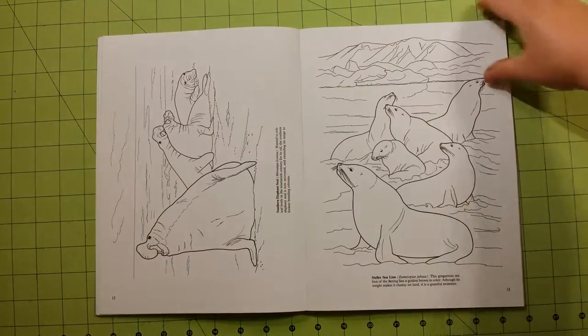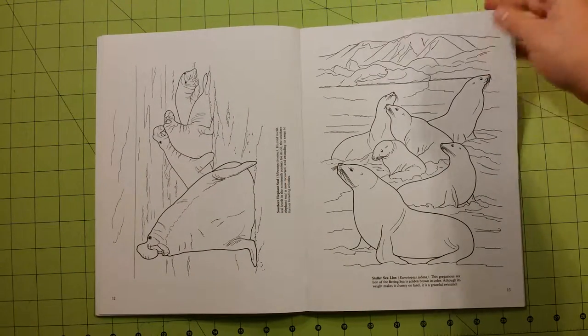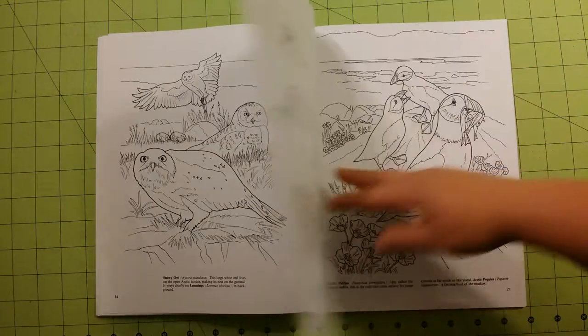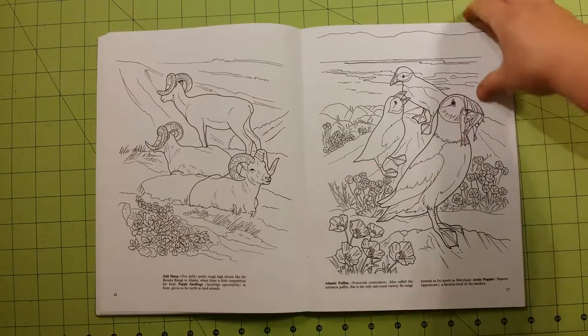I don't have much film left in my camera, so I'm not going to turn these pages for each of these that are sideways in here, but I will leave it on the page a little bit longer so you can kind of adjust your eyes to it.